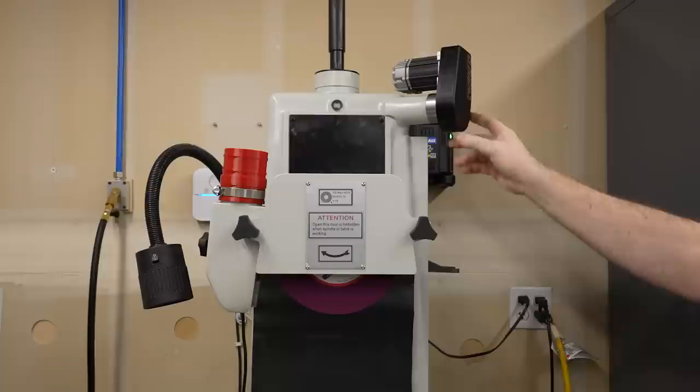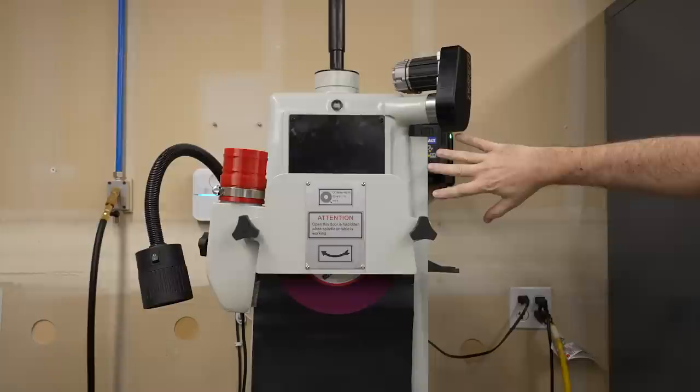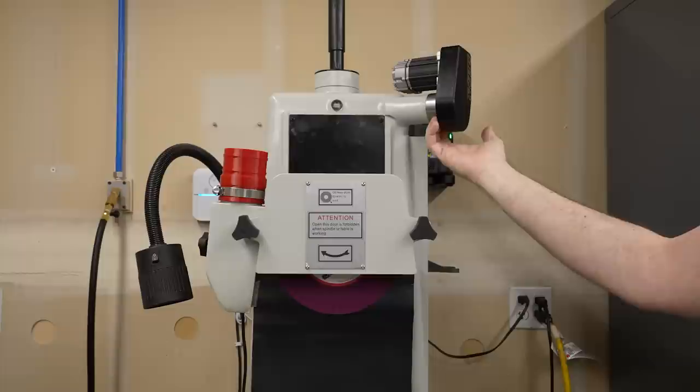Up on top with the Y motor, I haven't interfered with any of the ribs down the side — that's where scales would go for a DRO, and it'd also be a great place to put a DRO display for the automation system. I've still got all of that space reserved, and we'll have to figure out what fits and works best.